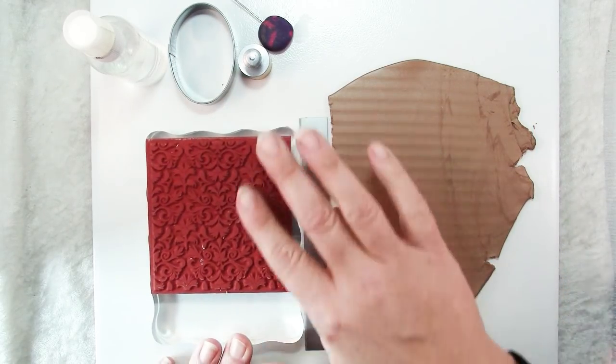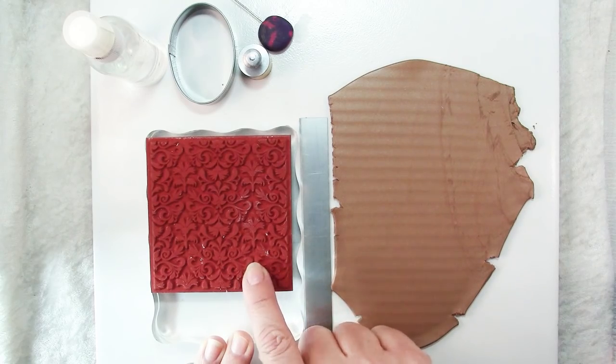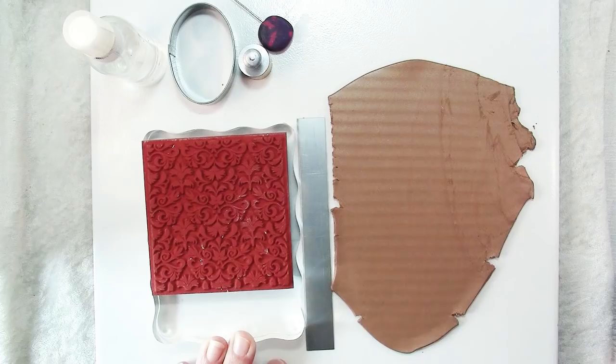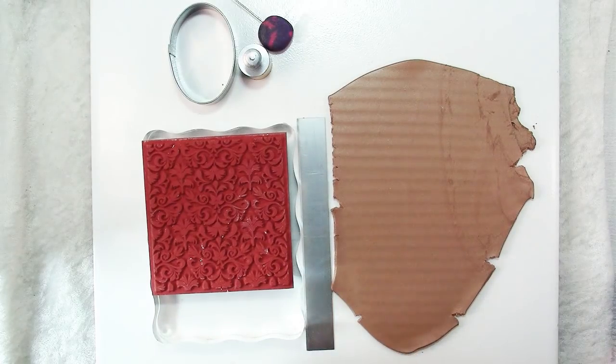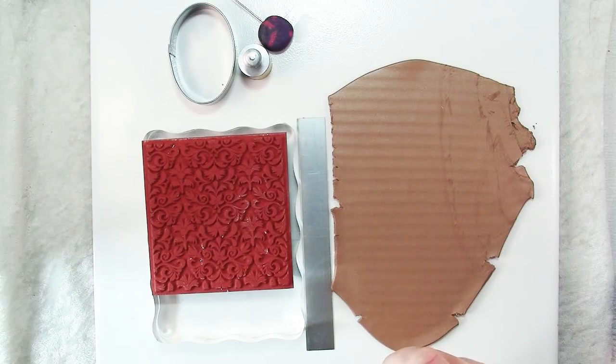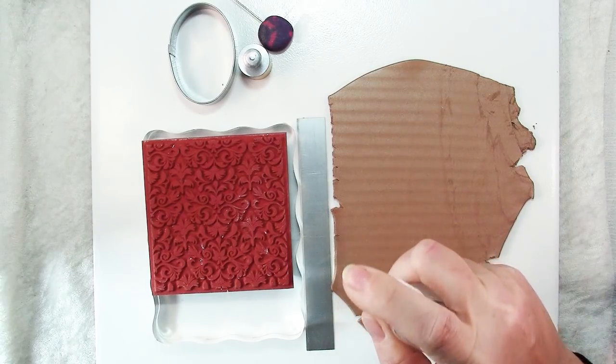You'll also need a rubber stamp, and you want something with some fairly deep impressions so that you'll have some good texture. Then just a little bit of water — you don't need a lot. This is just a release so it won't stick, and one simple spritz is all you need.